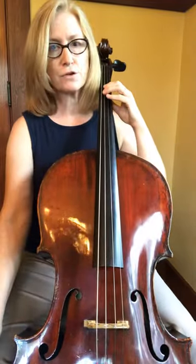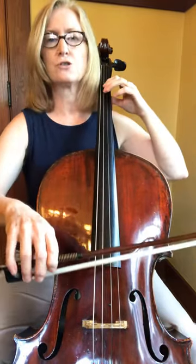Now for those of you who want a challenge, let's go faster. One, two, three, four.